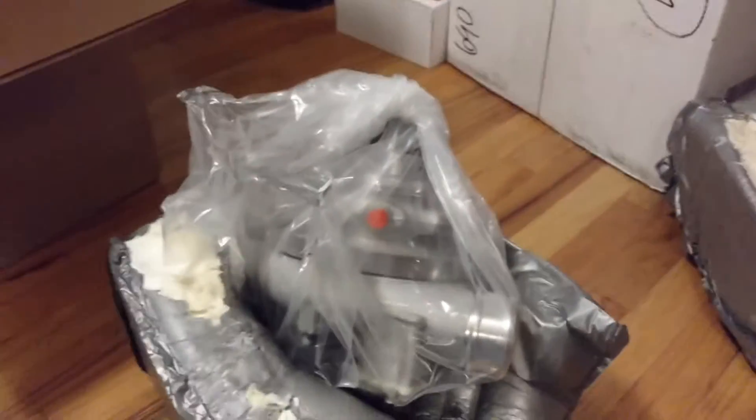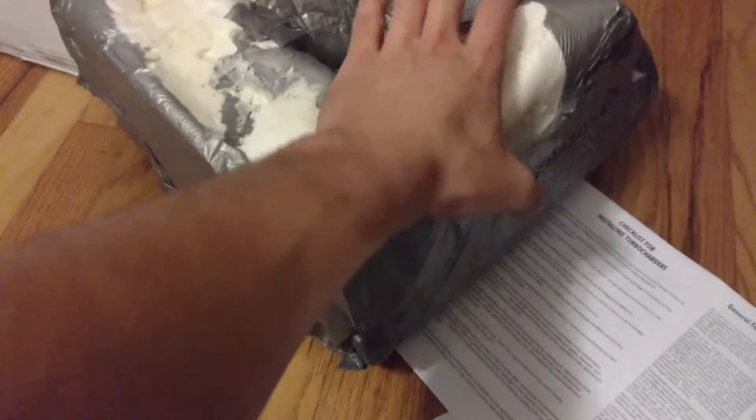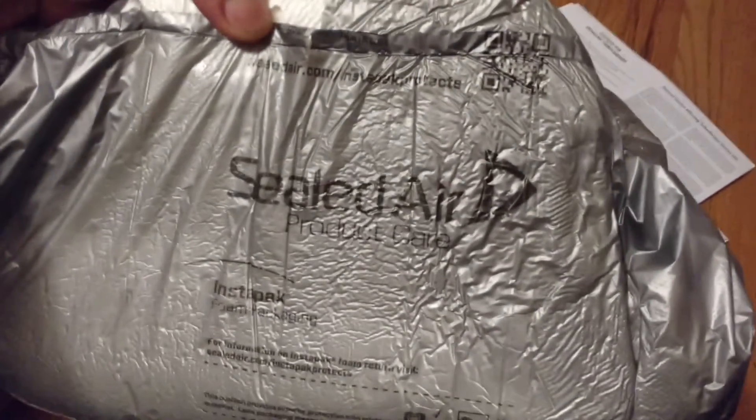Holy fuck, it's huge. I really like how they pack these with sealed air foam — it instantly packs everything.